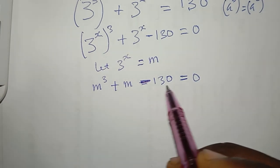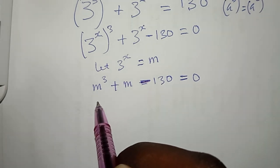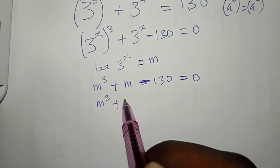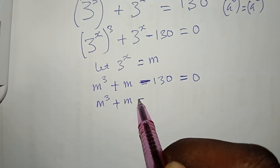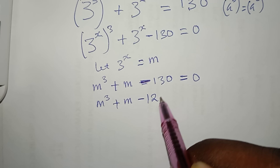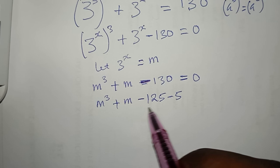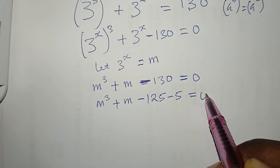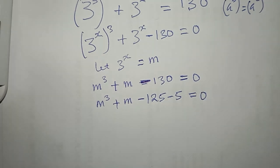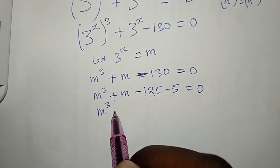I'm going to split −130 to help factor. I can write −130 as −125 − 5, because when you add both of them it gives you −130. So the equation becomes m^3 + m − 125 − 5 = 0.